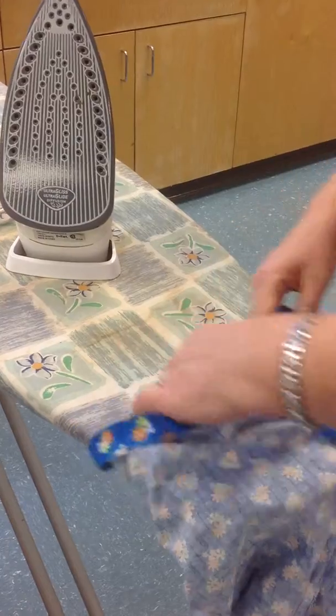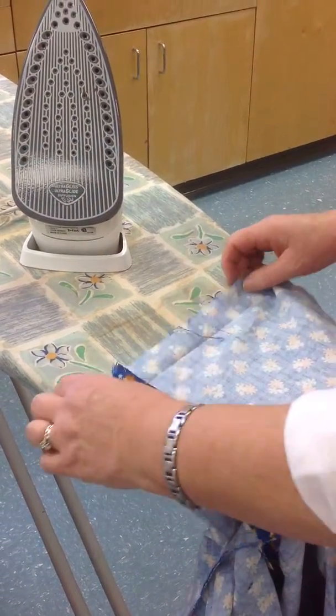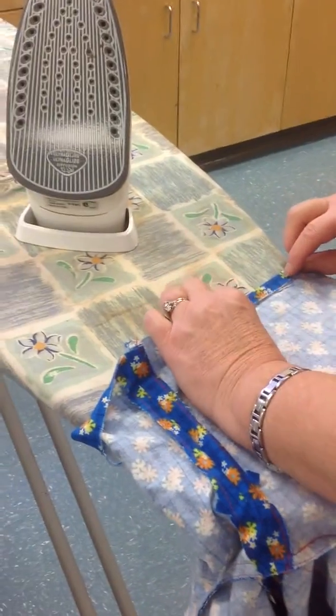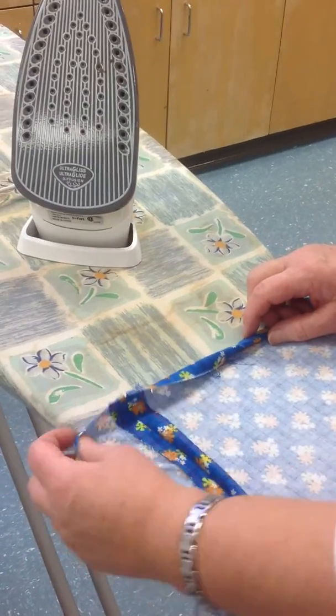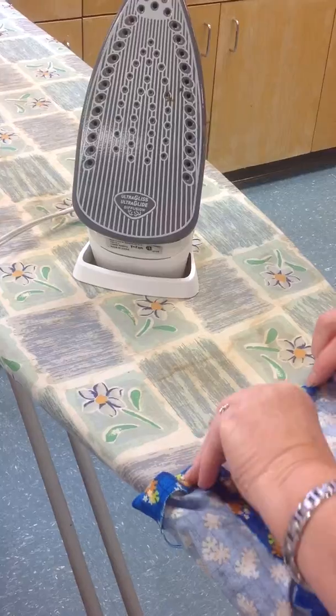Once we've done that, we're going to open it up and take the raw edge to the fold. Take the raw edge to the fold and turn it over so it becomes enclosed. There are no raw edges on our garment — we're always finishing our seam allowances.